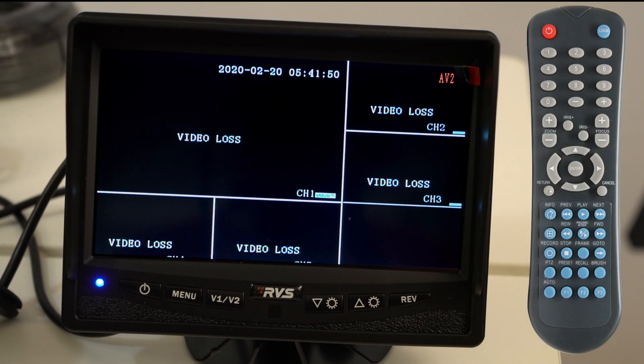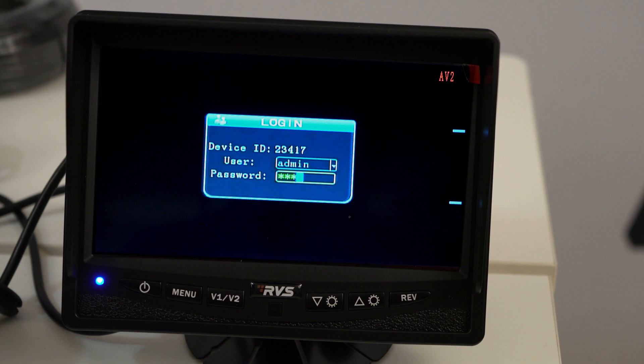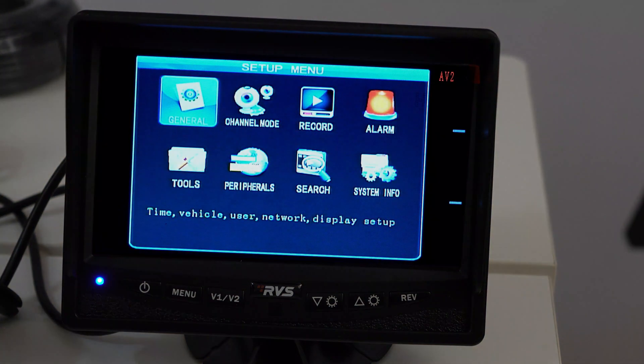We're going to start by pushing the top right button — it's blue and it says log in on it. Point the remote at the DVR, not the monitor. Easy mistake to make. The password is the number eight, six times.